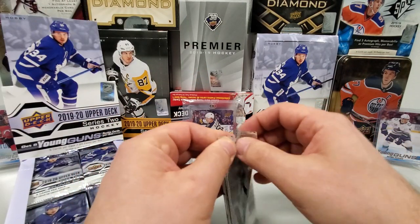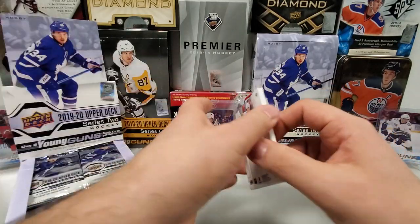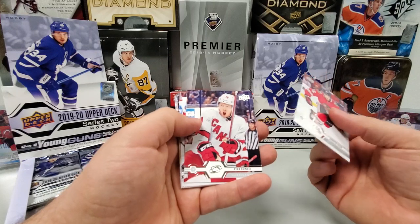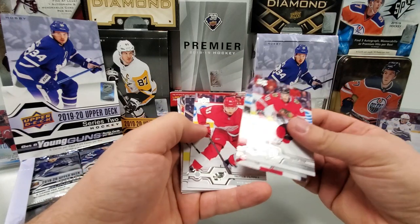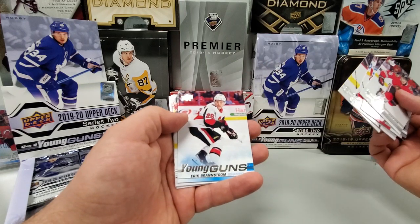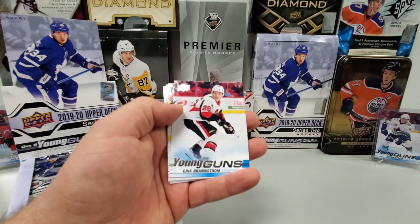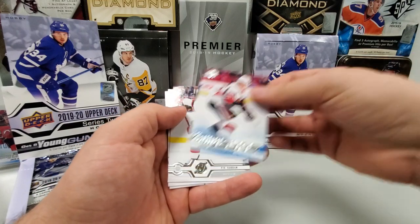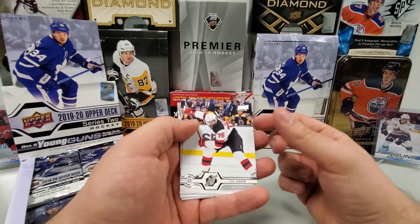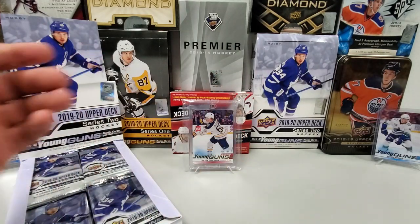Next pack. Andrew Shaw, Ryan Dezingle, Valtteri Filippola, Matt Martin, and we've got a Young Guns — give me my McCarr. Eric Branstrom. I'll take it — decent player for Ottawa. We'll sleeve that up. PK Subban, Brennan Smith, and Brian Dumoulin round out that pack.